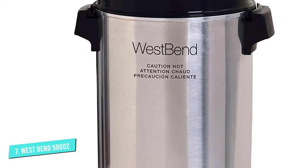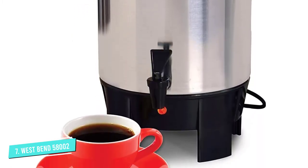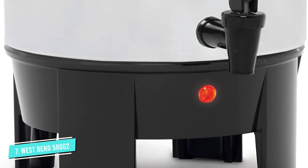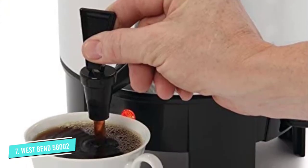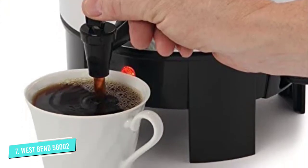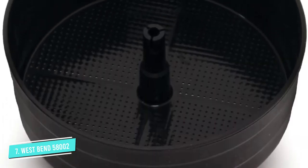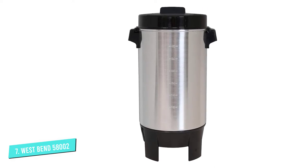It keeps your coffee hot for hours and makes good coffee quickly, up to one cup per minute. There is a light to let you know when the coffee is brewing. It has a large capacity of 42 cups. Its construction is durable aluminum. It is easy to clean with a filter that remains cool so you can remove it. The West Bend 58002 has water level markings on the inside to help you fill it.